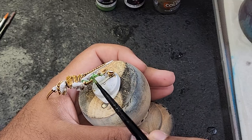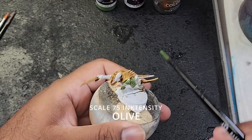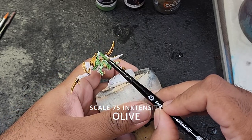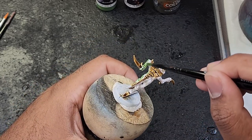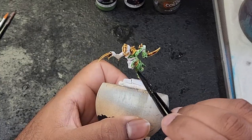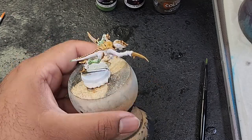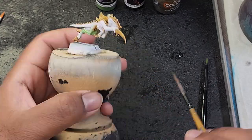Next we're going to start on the skin. I'm going to take Ink Tensity Olive and carefully apply it over the exposed skin areas of the model. This will give the Hive Fleet Gorgon a distinct and menacing appearance. Just note that with this color it will take about two to three coats to get a solid color on the model. Make sure each layer dries before you apply the next.